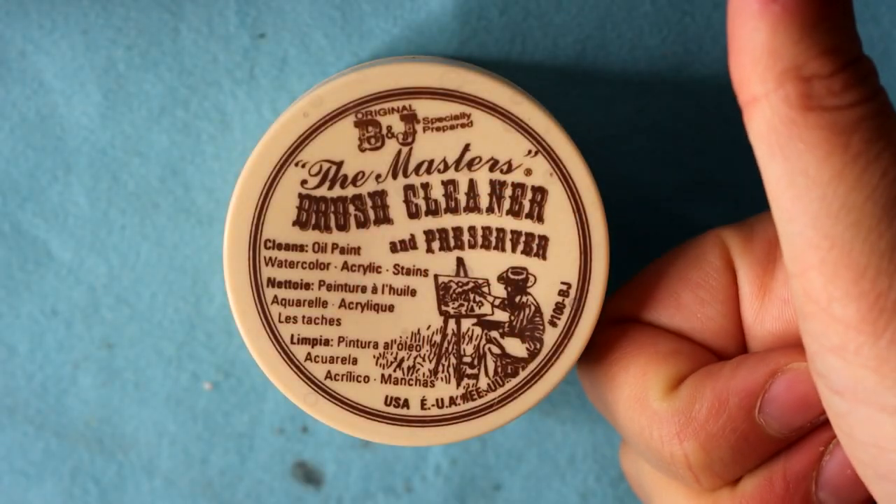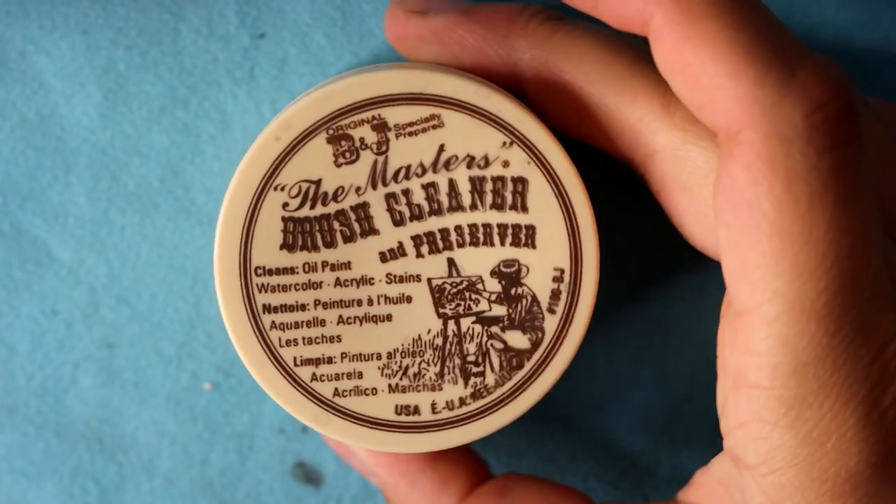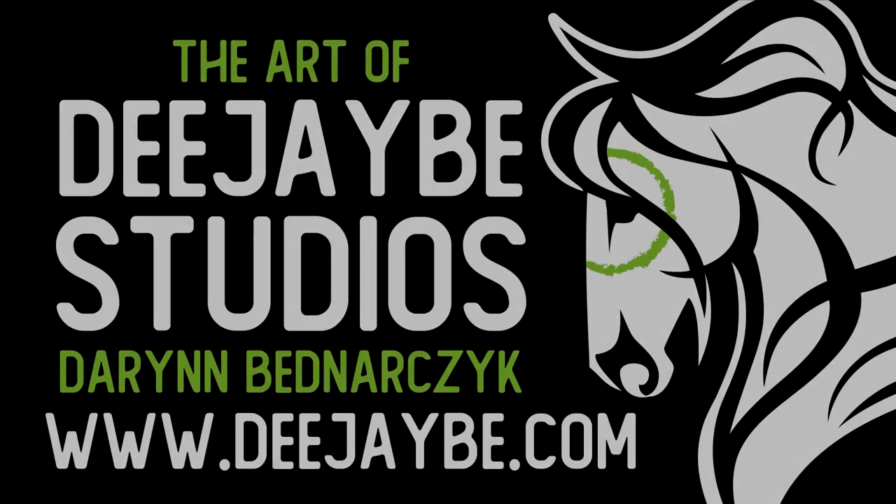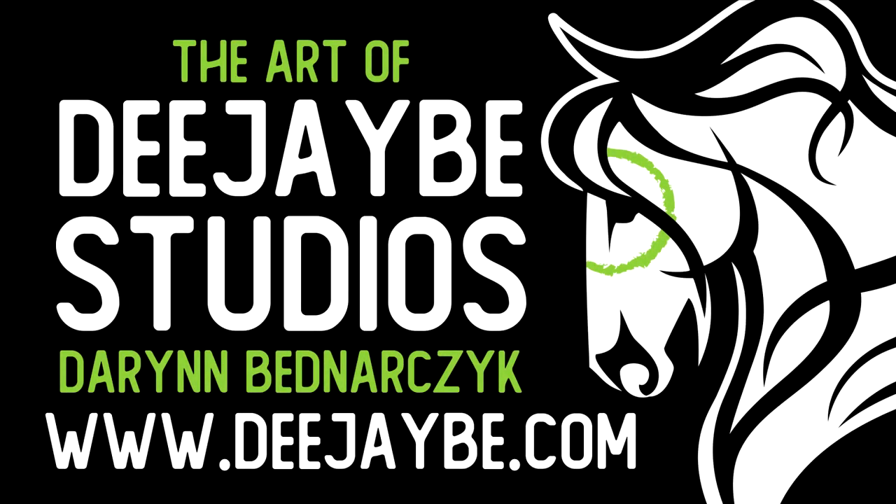So I highly recommend getting yourself some of this stuff for the studio. It works amazingly — I am blown away by it — and it will save you a ton of money in the future, not having to replace all of your awesome paintbrushes. Thank you so much for watching.